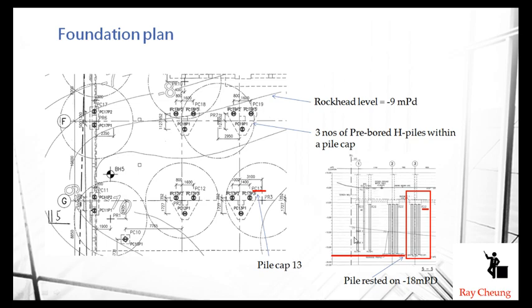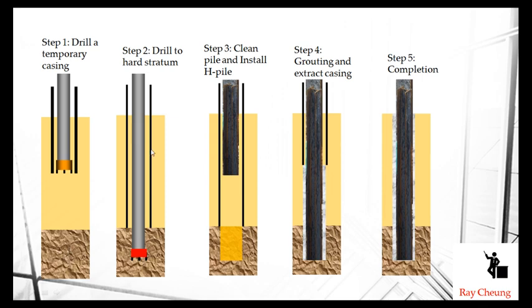This is the simple step to construct the mini H-pile: first we drill a hole, then we drill to the rockhead, then do the cleaning, put the H-pile inside, do the grouting, take away the casing, and then complete the so-called mini H-pile.